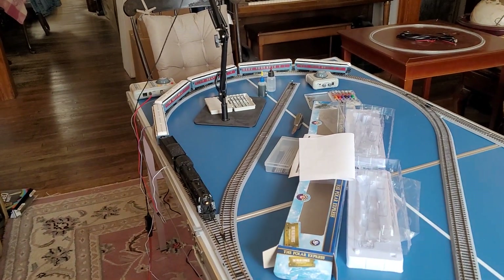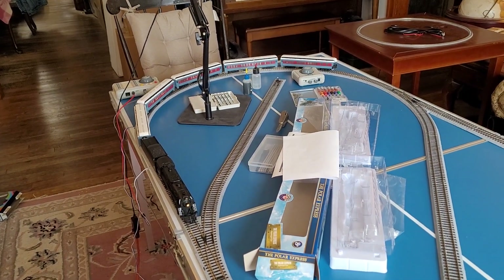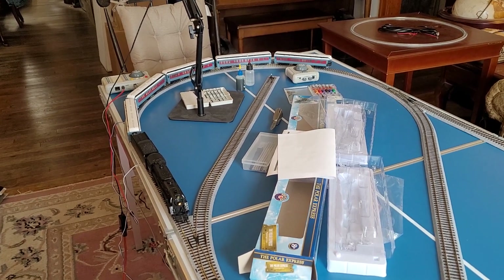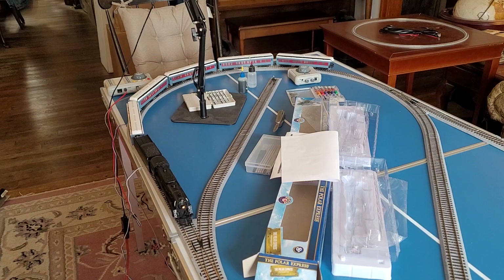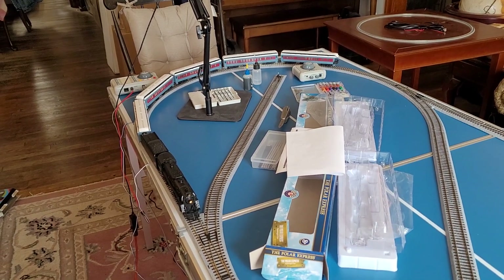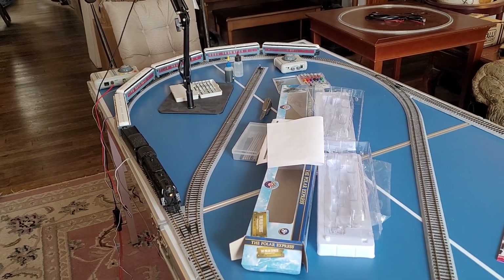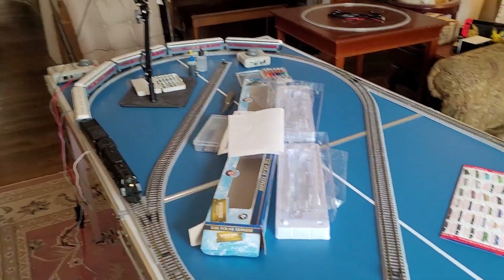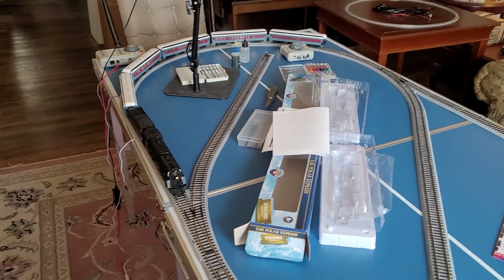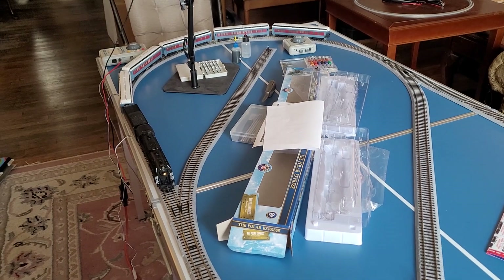Today I'm trying out this HO scale Polar Express model from Lionel. This one has DCC built-in. I have some pros and cons about it. The pros are that it seems to run nicely enough — it stays on the track and doesn't derail. I've heard these can be bad about derailing, but it seems to be okay on this Kato track that I'm testing it with today.